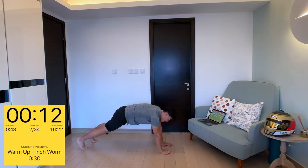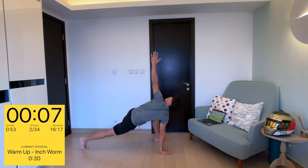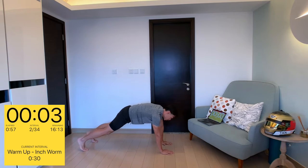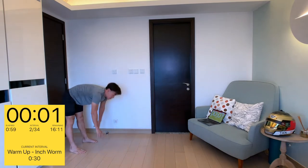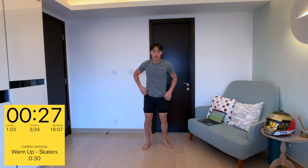Right hand down, right foot back, left foot up, left hand — reach for the skies — and down. Then what you do is walk yourself back up with your arms. Okay, next we're going to do skaters.